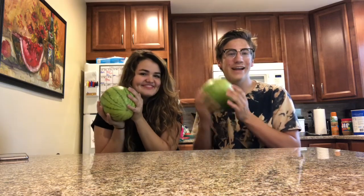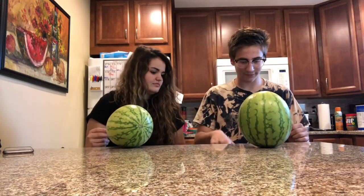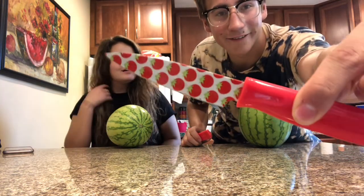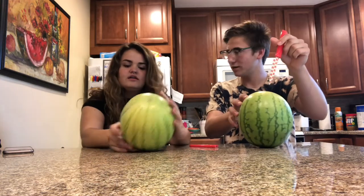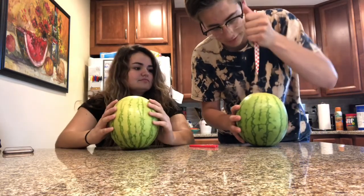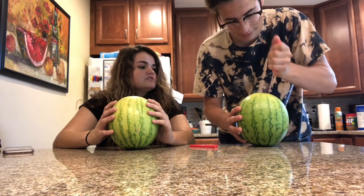I really hope you enjoyed this video, let's jump right into it. Okay, we need a knife — it's a little tomato knife. Should I try it? Just go in the top first. Wait, is it easier to carve than a pumpkin? I feel like it's softer. It is, so that will work better.